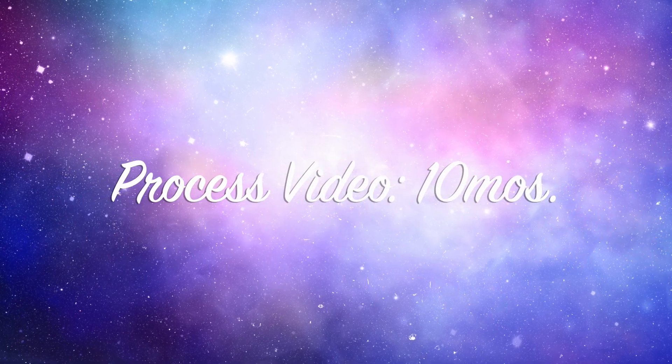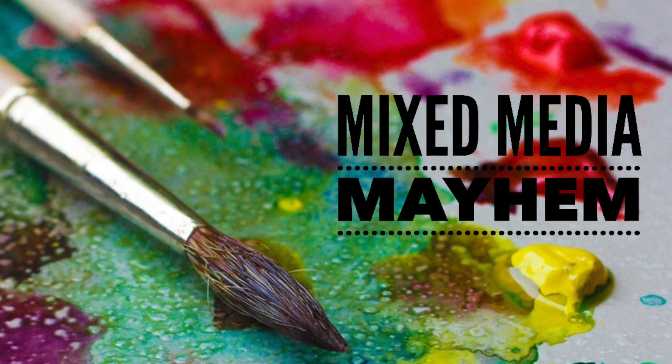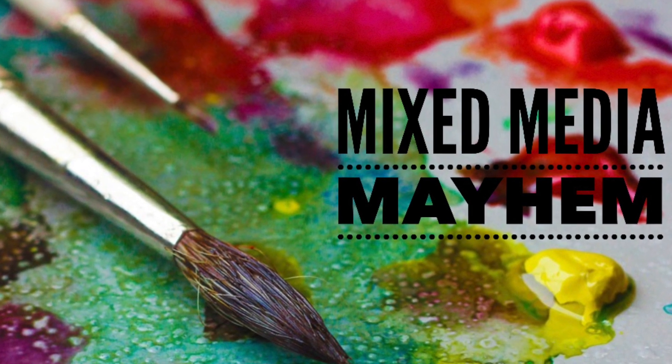Hi there, Janet Fritz here for Galaxy Girl Creations. Welcome to my channel and welcome to another Mixed Media Mayhem, which happens every Friday either using an inspiration piece or a recipe.